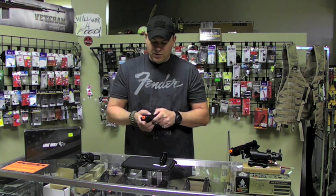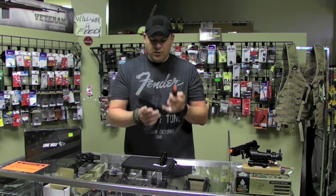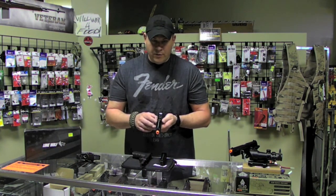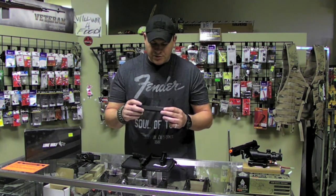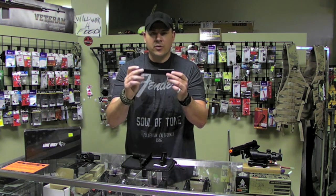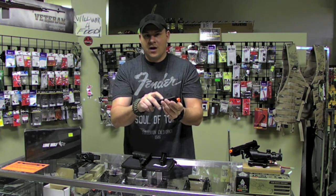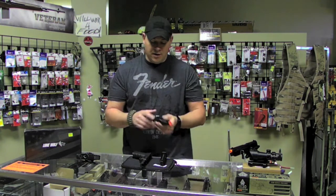Disassembly of this gun is really simple just like the rest of them — pull down the two tabs and remove the slide. What I want to show you is the hop-up adjustment. It's a Tokyo Marui-style hop-up adjustment that's very accurate. It's on the bottom — a simple dial that you can rock back and forth to get the most out of this gun.